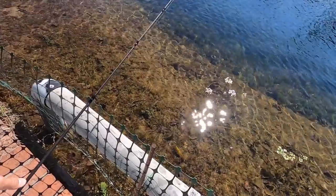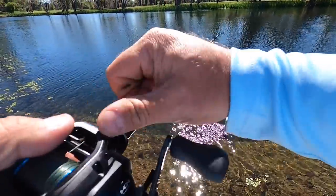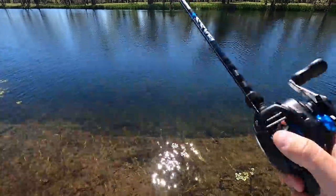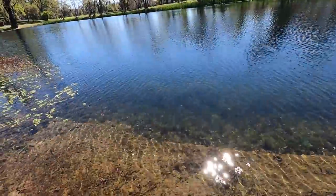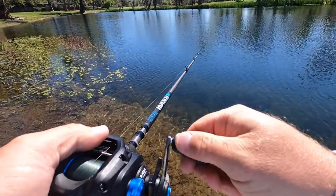I was in the middle of saying — usually these types of fisheries don't get legal pressure very often. I'm sure people sneak into them at night and everything. But middle of the day like this, the fish are cruising, especially in this clear water. That's why I picked up the glide bait first — just fan cast out here and see what's in this pond.